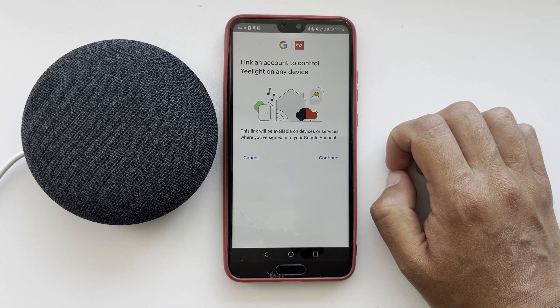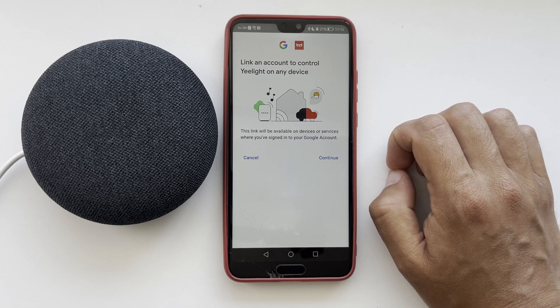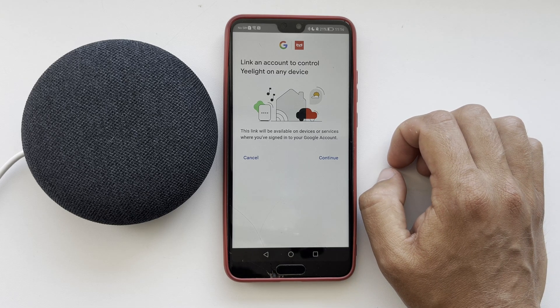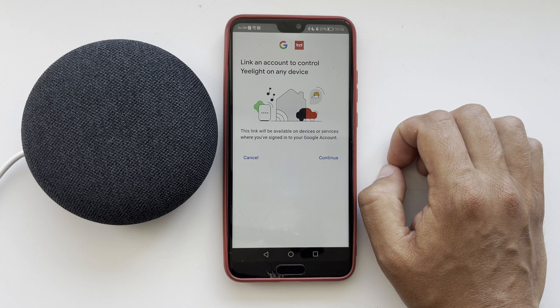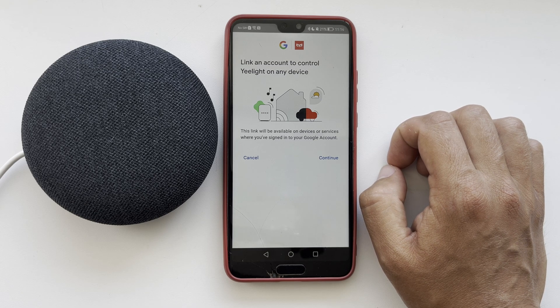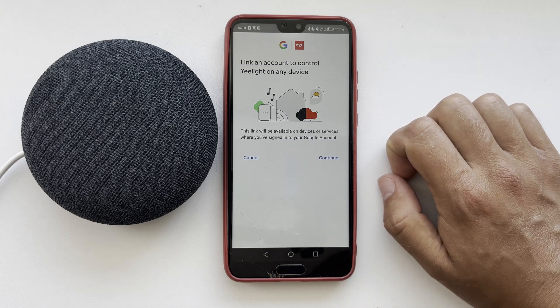Tap Continue and link your e-light account to your Google Home account. After that, all devices from the e-light app will be added to the Google Home app. That's it — now we know how to add light to Google Home. Thanks for watching.